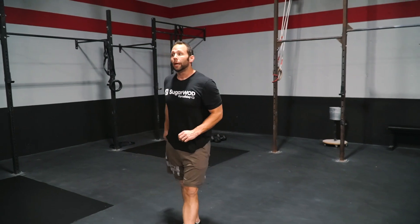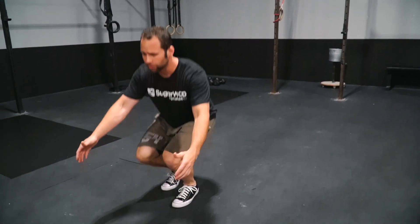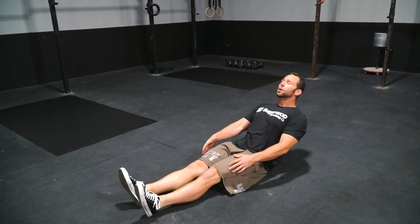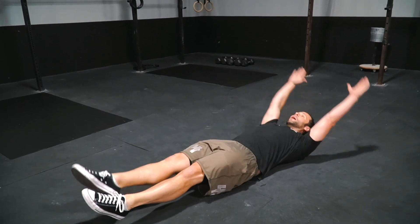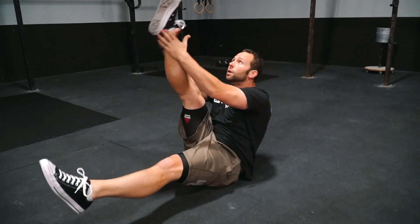Our second movement is going to be an alternating leg V-up. A lot of times when we think about a pistol — can we hold that leg up? It comes down to a lot of core strength. So what we're going to focus on is going from that single leg up, reaching for our ankle. Sixteen to twenty reps within that minute.